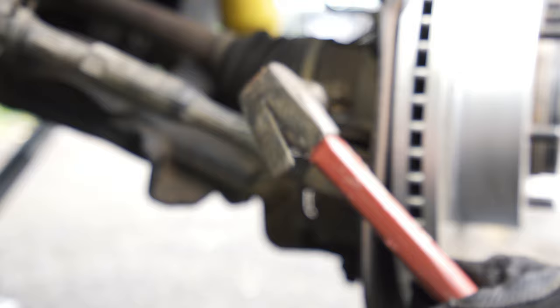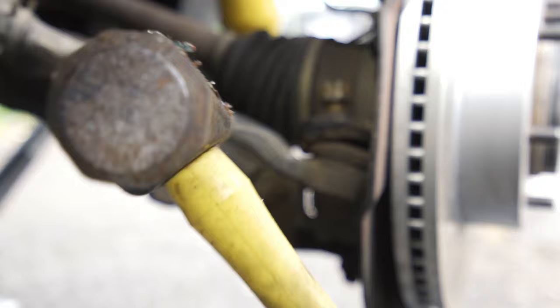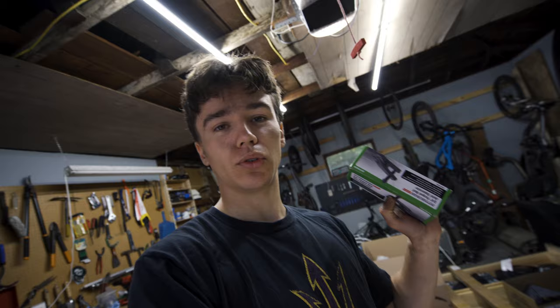Now we're trying to break this tie rod free. Leave the nut on there a little bit, then we're going to hammer on this and try to get it to break loose. What would a car project really be without a trip to O'Reilly's or Harbor Freight? I couldn't get those tie rods separated, so I just picked up a ball joint separator from Harbor Freight — we're going to give that a shot.